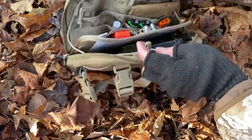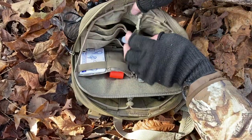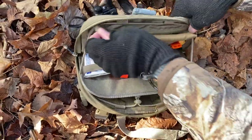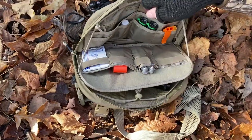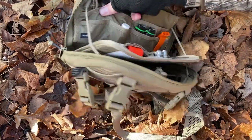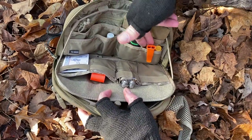Flipping it around, there's a zipper pocket to secure small items, a big pocket here, a big pocket there, and then smaller organizational pockets in front of that.